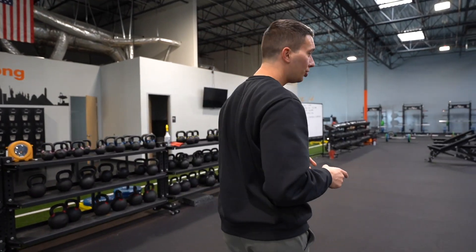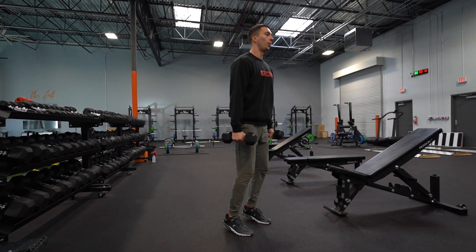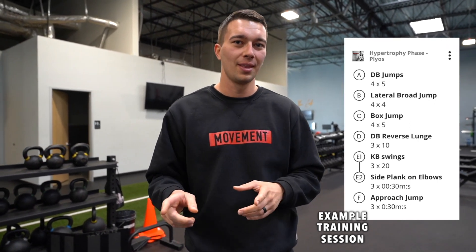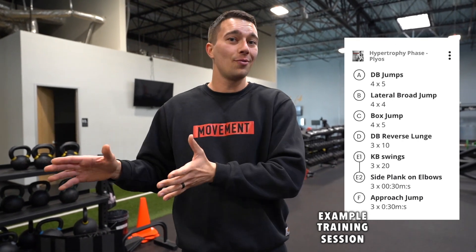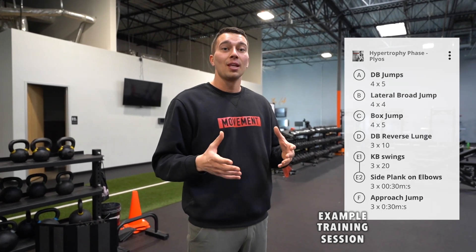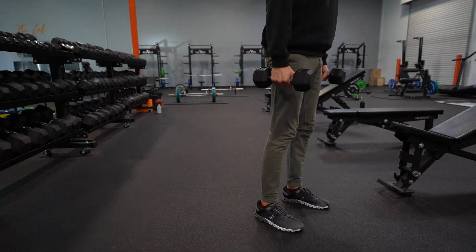For our dumbbell loaded jump, we're typically going to load around 10% body weight, at most 15% body weight. I include loaded jumps in phase one because this is more of a strength and hypertrophy focused phase of training. If you're just starting out and feel these are too intense, you may need to start in a beginner program with things like drop freezes, where you're pausing and holding the landing. But if you're a moderate to well-trained athlete who's been doing some jumping — maybe playing basketball a couple times a week — then this might be a good exercise to start with in phase one.